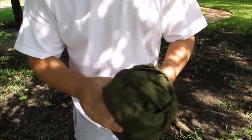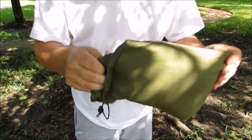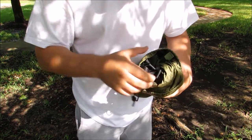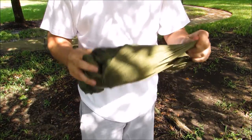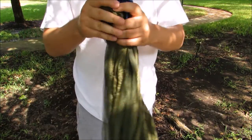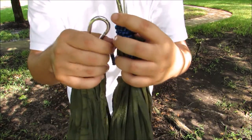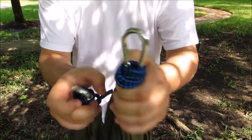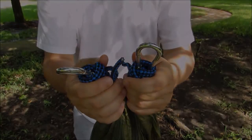Inside this Snug Pack comes the entire unit inside of its own personal stuff sack. You do get some guidelines, you do get some webbing — we're not going to use those. You can see here is the integrated Mosquito Net and it all pulls right out of its own stuff sack. Looks like we've got two really good carabiners. So we're going to go ahead and string them between two trees and get this rigged up.